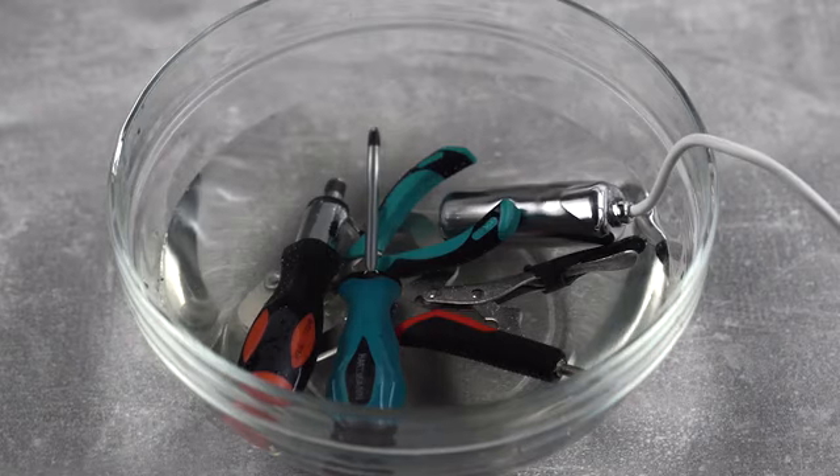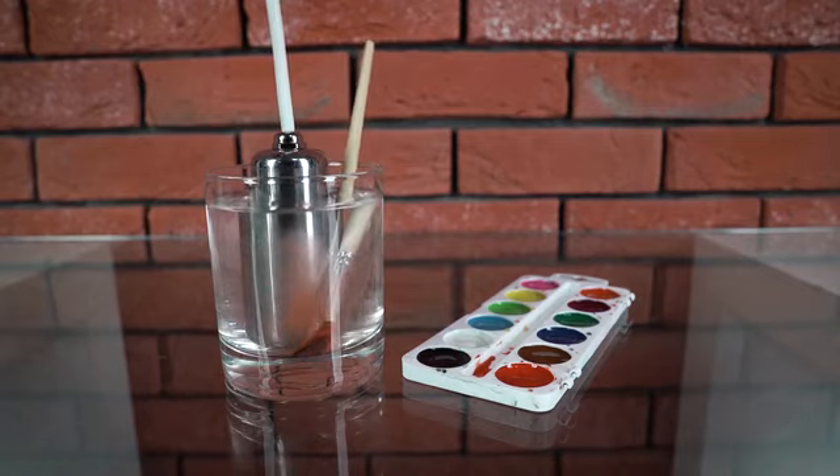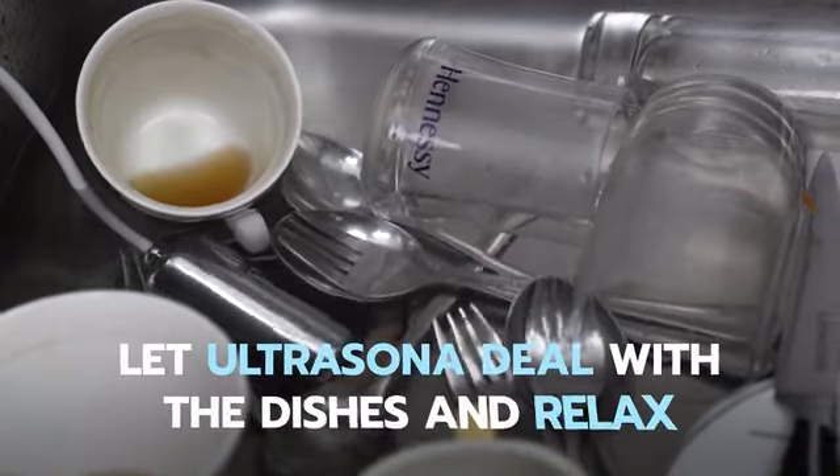Lift hard-to-clean grease off tools and easily clean paint brushes. It can also clean your razor and other personal hygiene items. Put Ultrasona into the sink after a meal and relax while it does all the work.